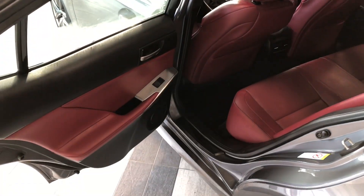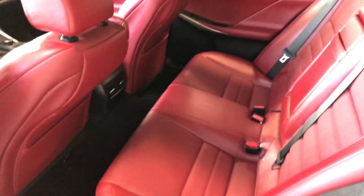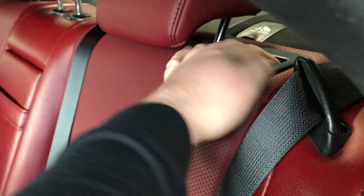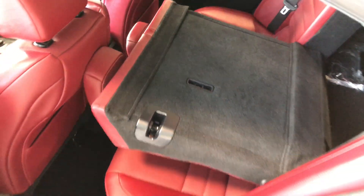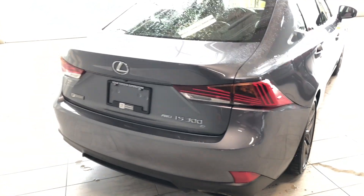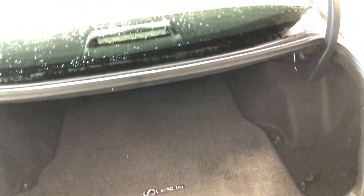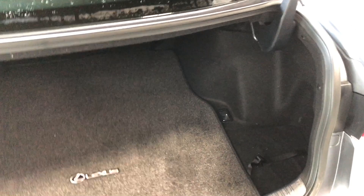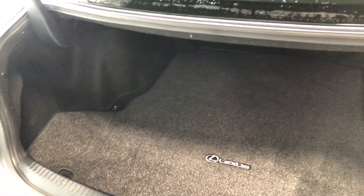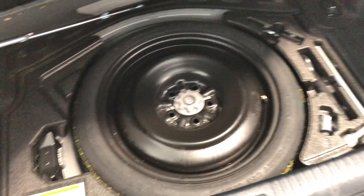Right behind the drive modes you also have your traction control and snow mode. Inside the back, we are continuing with the red leather. Behind the front passenger and driver seats there are extra storage compartments, and the rear seats do fold down — press the handle and the seats fold down giving you access to your cargo. This Lexus does have a trunk release button on the key fob. Hold that third button and the trunk opens up nice and easy. Inside you have plenty of storage space, and underneath you'll find your tools and spare tire.